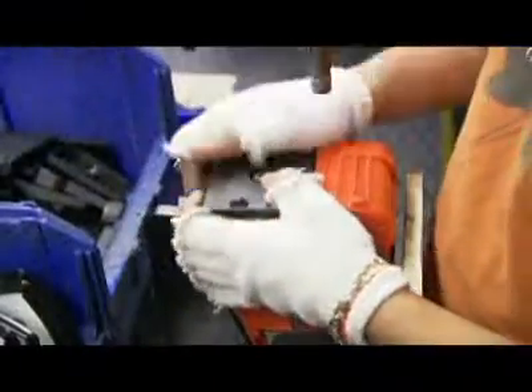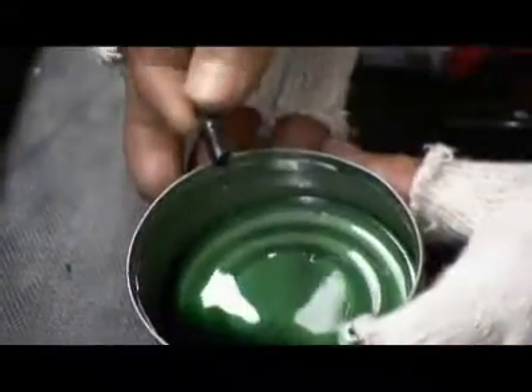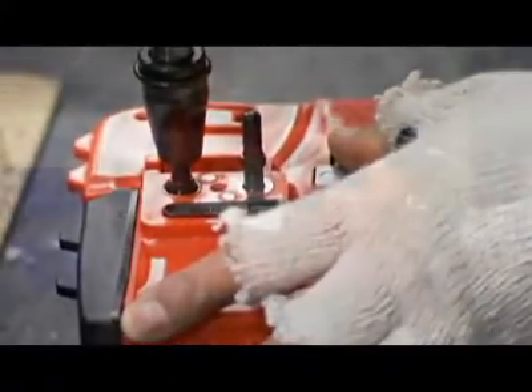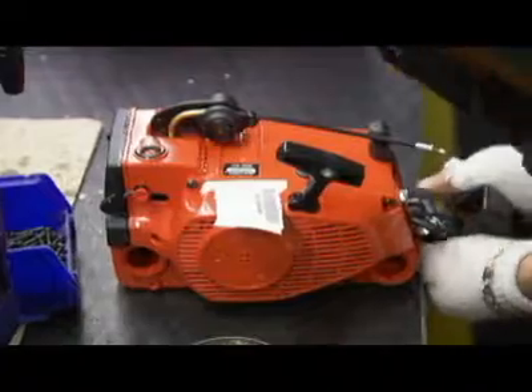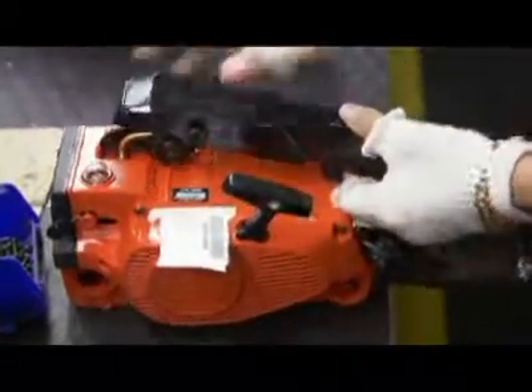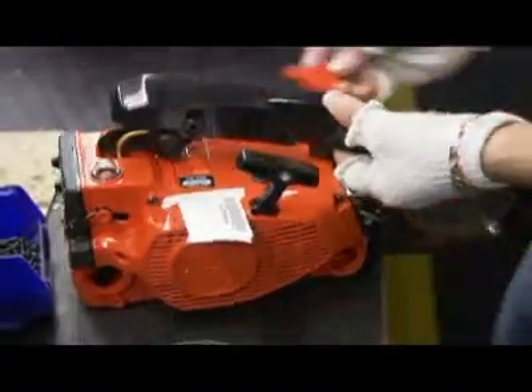The carburetor is attached along with the pull cord starter system. The saw gets an air filter. Then the chain bar stud bolts are dipped in adhesive and screwed into the inserts molded into the plastic housing. The rear handle goes on, along with the safety release trigger.